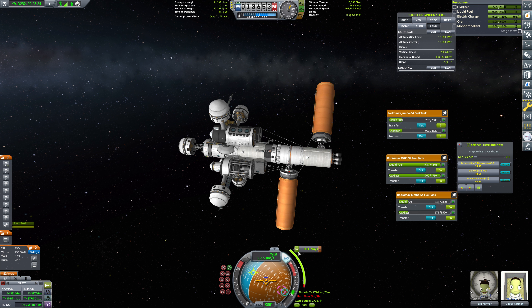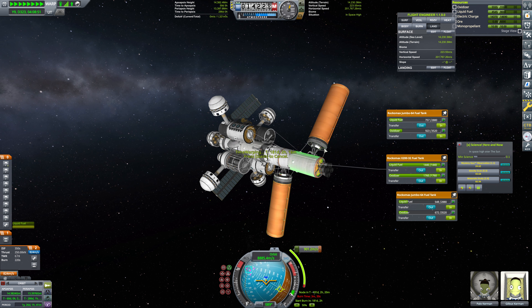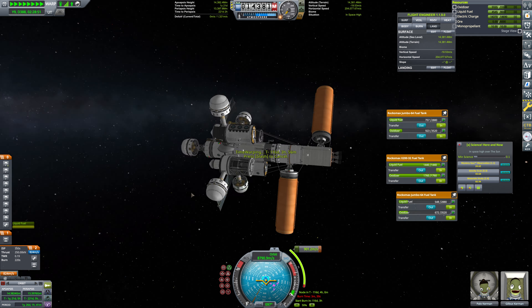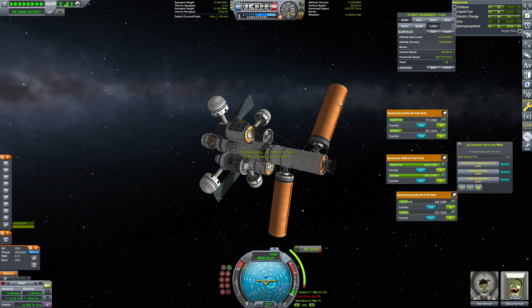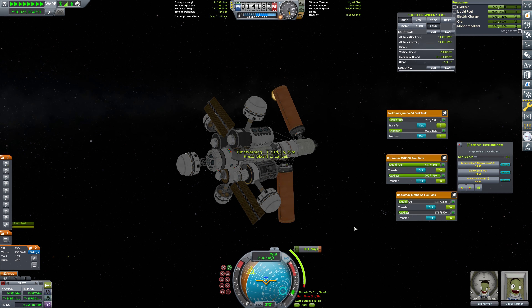The game says we don't have 900 meters per second, but it has no idea what it's talking about. We definitely have 900 meters per second — we have 824 here, and this is going to be a little more than that. We've still got fuel in these external tanks, so no real problem there. We're going to have to stop our burn for the detachment of these two tanks, but that won't take too long. As soon as they run dry, we're going to detach them, stop our burn, detach them, and continue our burn. KSP is just very confused about what we're doing — this is a very non-intuitive way of doing business.